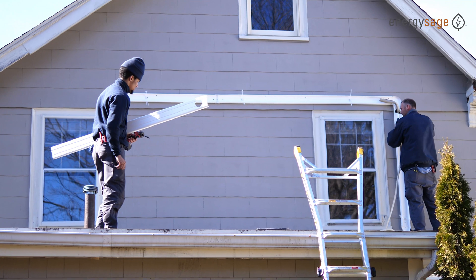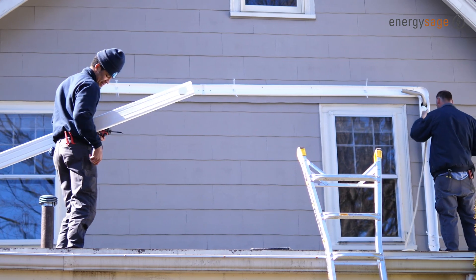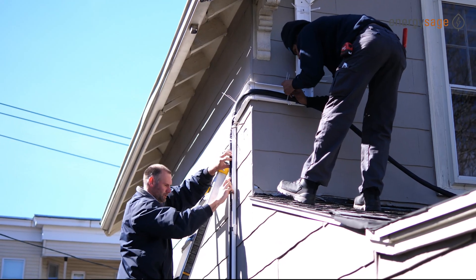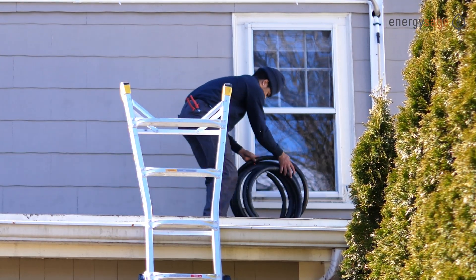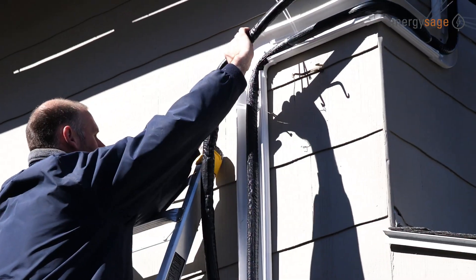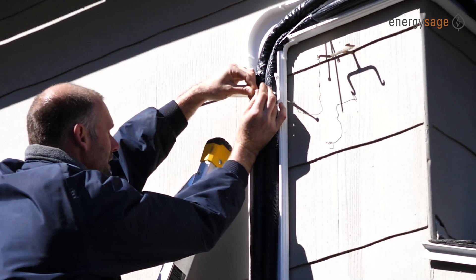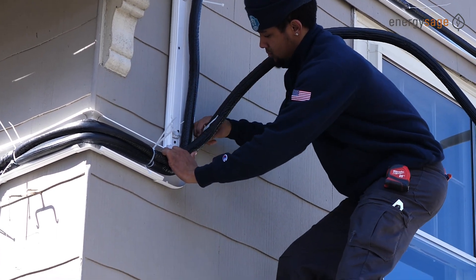Now that the indoor and outdoor units are all in place, it's time to connect them. The first step is to set up the conduit for the lines. Each indoor head has a drainage tube, a power cable, and two refrigerant lines. Conduit protects everything from the elements and makes the installation look a lot cleaner. Refrigerant lines are the bulk of the work — they're like the veins and arteries of the system, connecting the indoor and outdoor parts in a loop. On a whole-house single-family system like this you'll need at least a few hundred feet of refrigerant lines. They're made of copper wrapped in insulation, and you can see Deshawn here putting a little muscle into shaping one of the thicker lines.